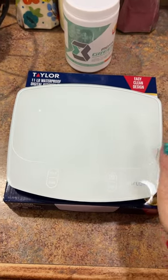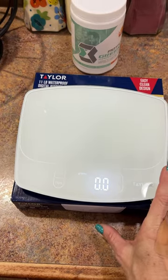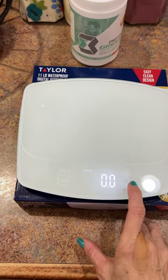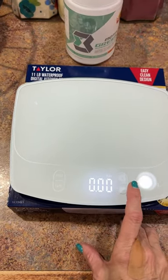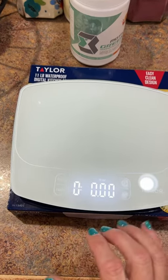It is glass and it is waterproof, and it's all digital. When you turn it on, you are able to select what unit of measure you want — here's grams, fluid ounces, milliliters, and ounces to pounds.